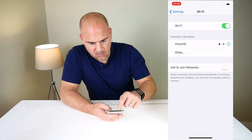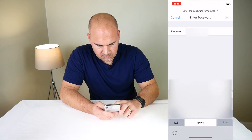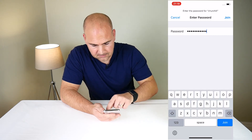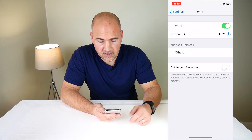Now I'm going to connect to my network, stick in the password, and then click Join. It's going to authenticate with my router, and there we go — we're connected.